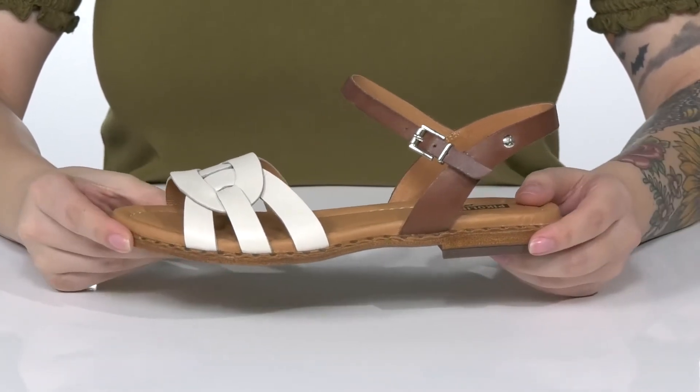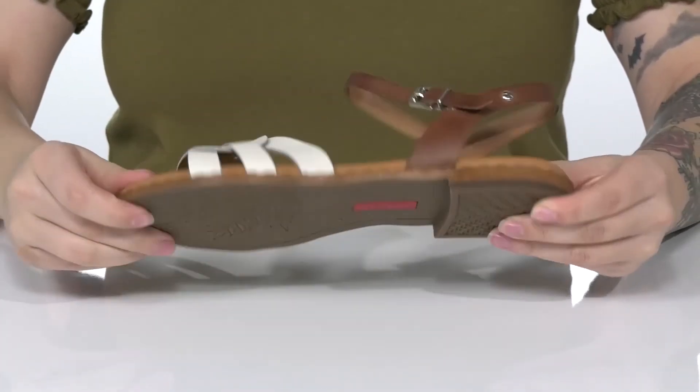These do have a heel at the back that's going to give you a small boost in height. And underneath, there is a lightly textured outsole for traction.